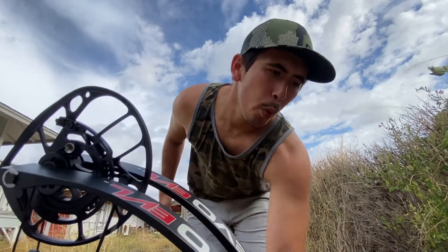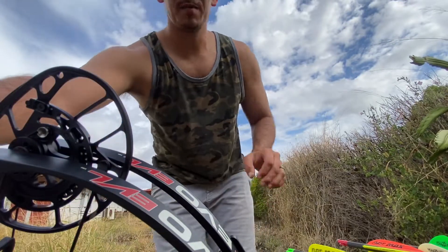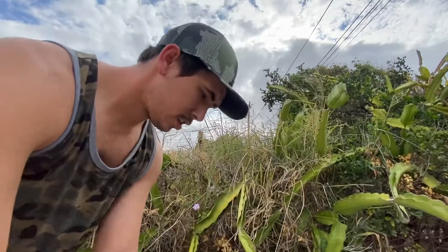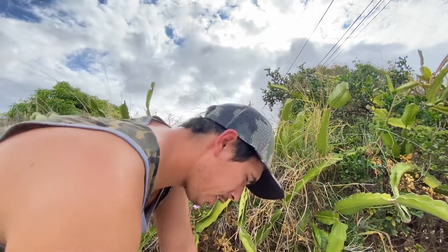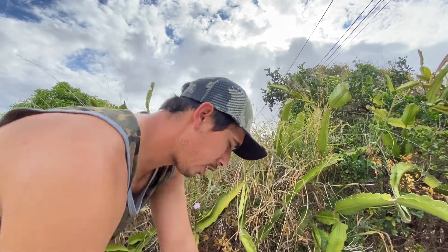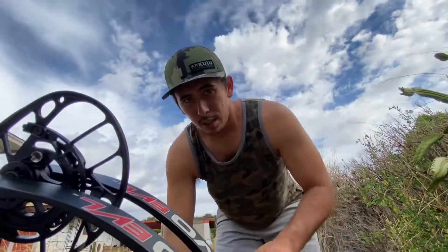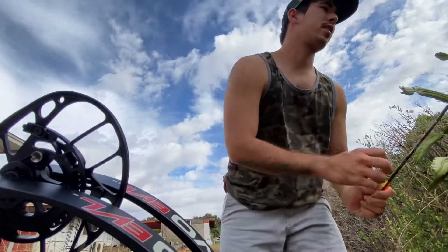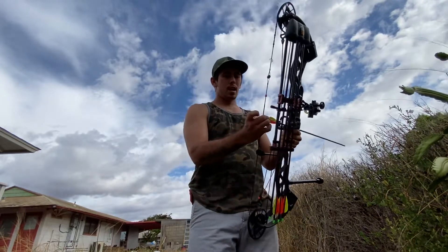Okay, let's get started. 479 grains to start with. Getting some pretty good speeds — 275 feet per second. That's pretty fast for a 479 grain arrow. Let me write that down — trying to keep it scientific. 275 feet per second on the 479 grain arrow.